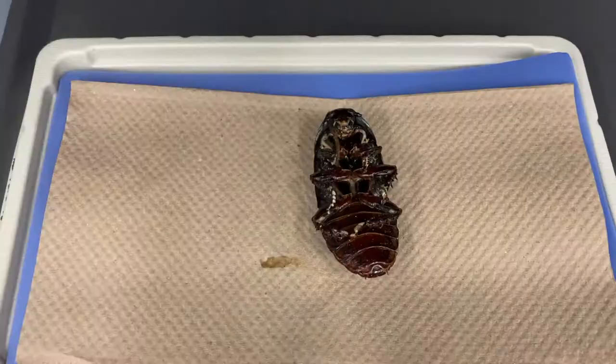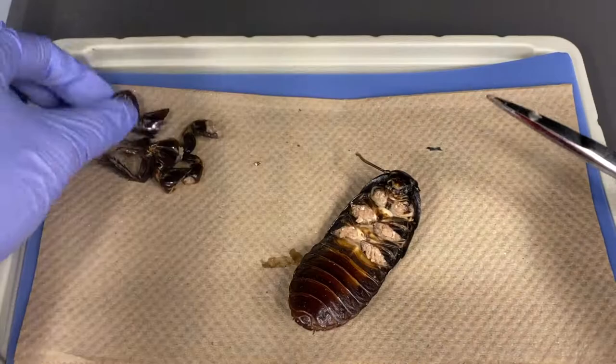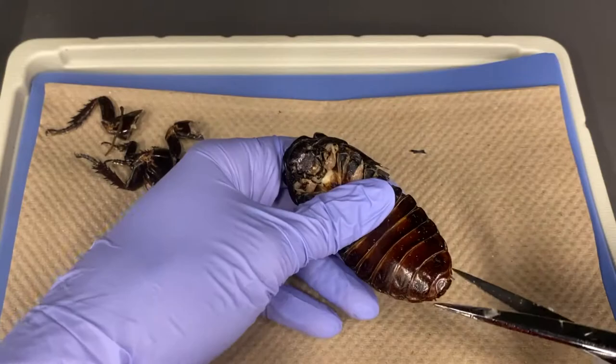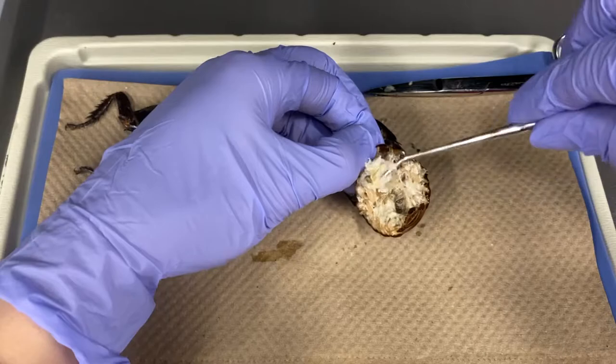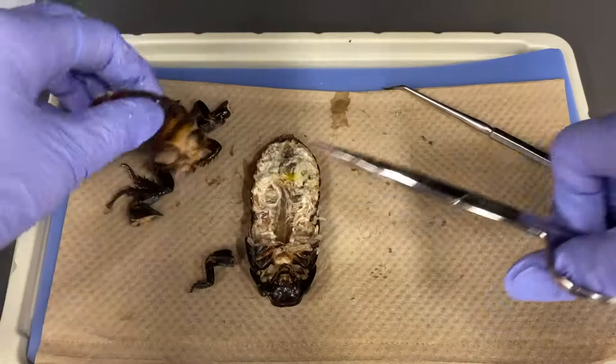Let us now prepare for dissection. Place the cockroach ventral side up, and then with scissors, remove all six legs. Insert your scissors between the last abdominal segment and cut towards the head along the side of the exoskeleton. Do this along both sides. Peel back the ventral part of the exoskeleton, using a probe to help detach it from the rest of the internal structures. Remove the ventral exoskeleton.